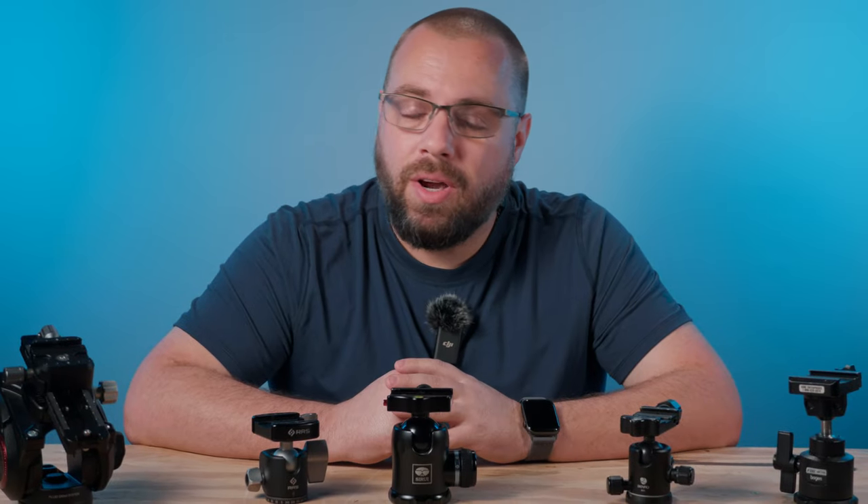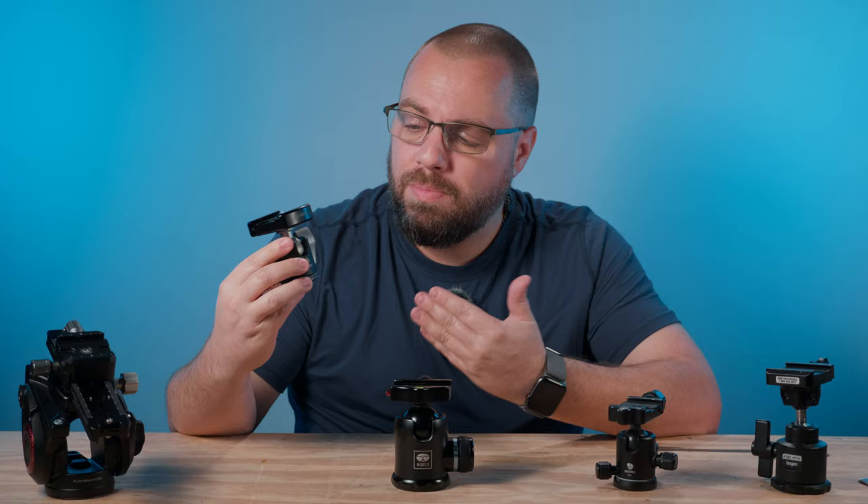For years now, I've been relying on the tried and tested performance of the ball head. Its versatility and ease of use has made it my go-to when it comes to tripod heads. But what if there was something better, more tailored to my specific needs?